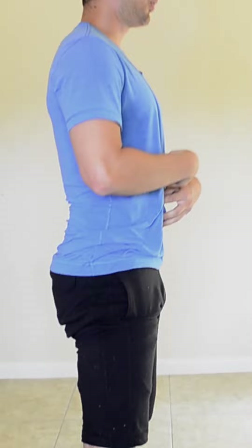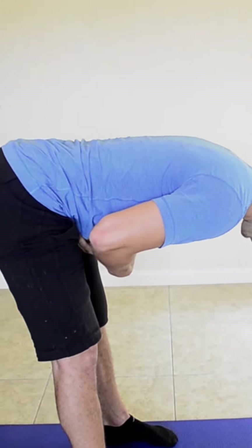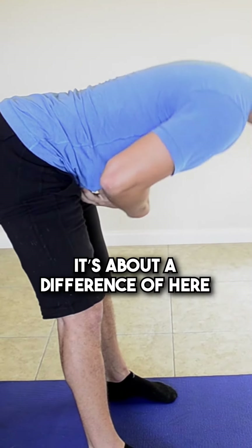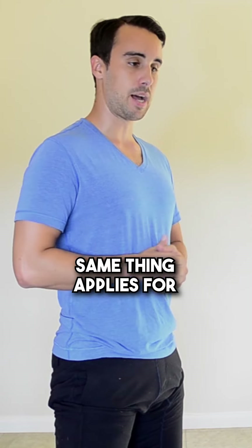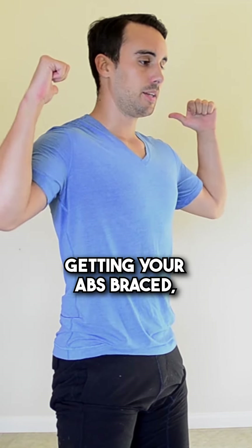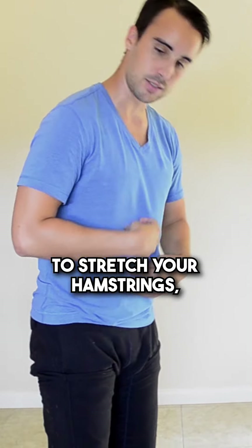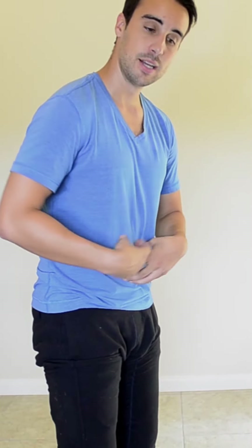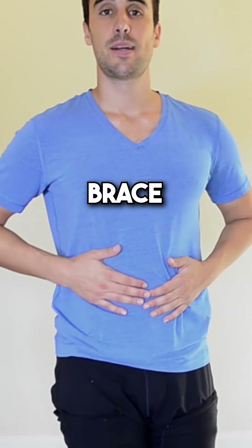Then I brace — that's how far I can go when my core is braced. It's about the difference of here versus there. The same thing applies for an actual squatting motion. Getting your abs braced, you'll be able to go deeper into the squat, or if you're bending over to stretch your hamstrings, always have your core engaged and braced so that the motion is coming from the hamstrings, not the low back. So brace those abs.